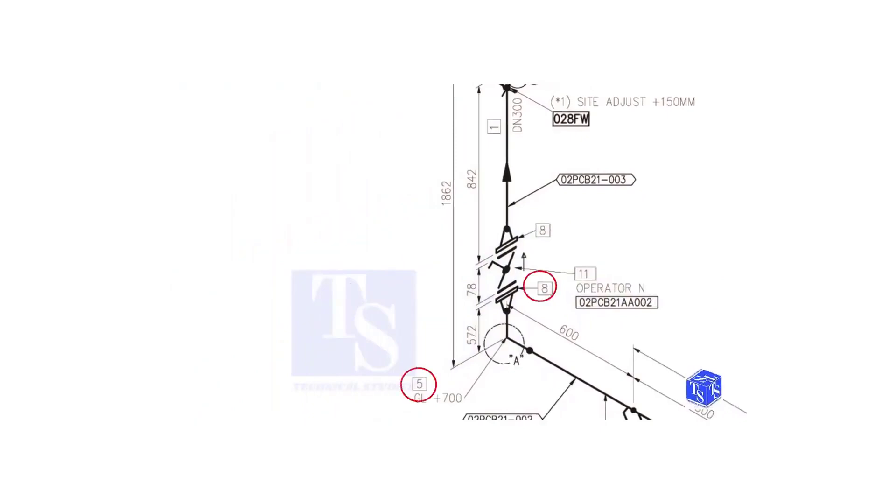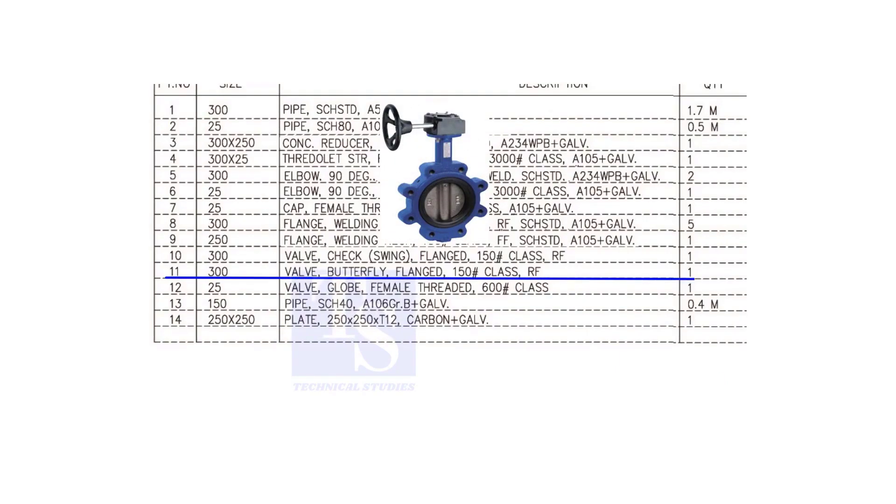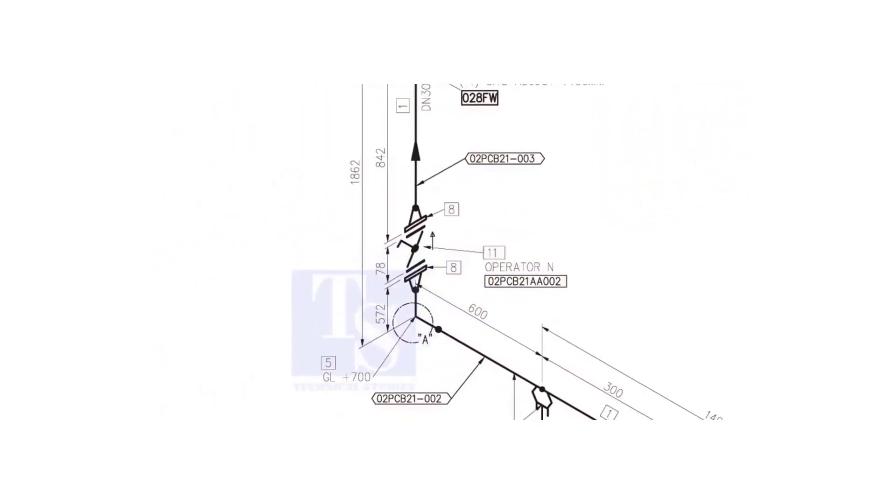We have already checked what items 5 and 8 are. Item number 11 is a 300 NB flanged class 150 raised face butterfly valve. What is operator N? It means the handle of the valve will be on the north side. Another thing is the arrow mark — it shows the direction of the valve. Never neglect this mark.